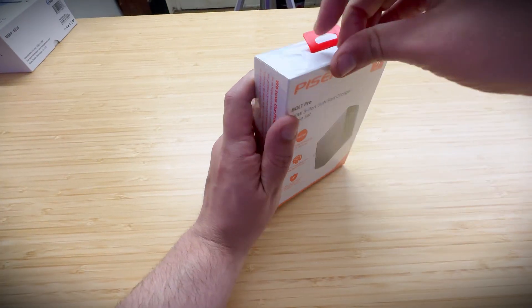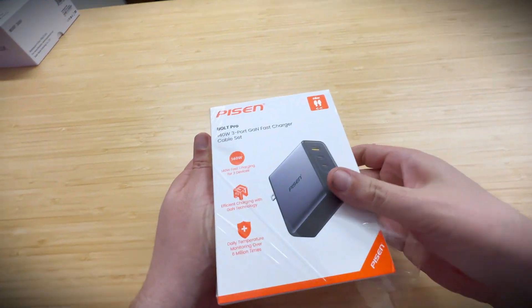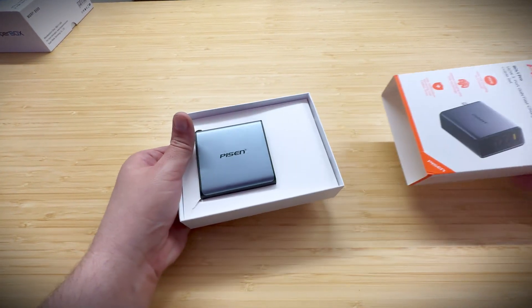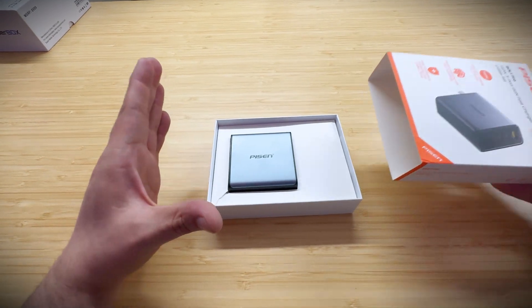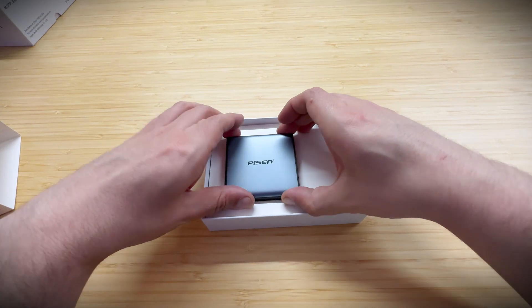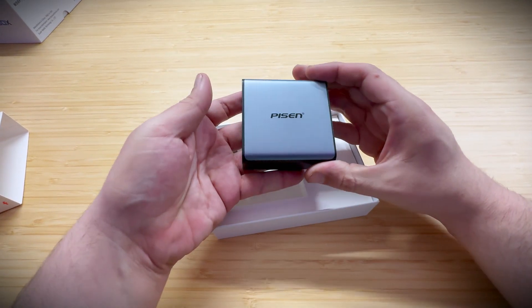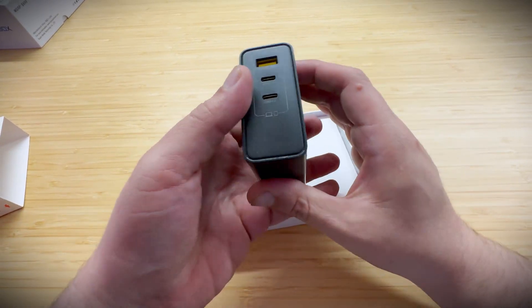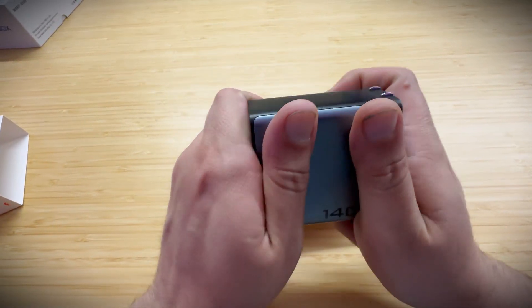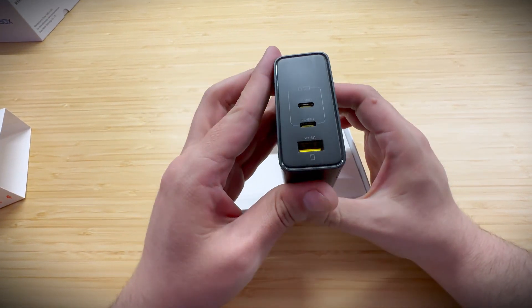On to the unboxing — let's go ahead and open this up. We've got to get the plastic off first, then push it out. We've opened Pyson products before and they're very product-centric, so as soon as you open it you're shown the product, which is a really nice one. It's not metal, it's plastic, but it's very heavy and quality-feeling.